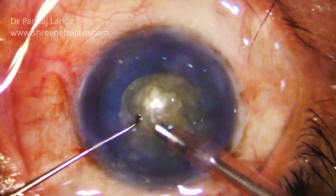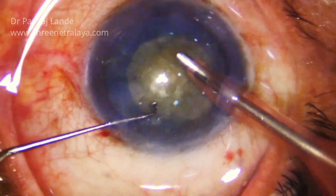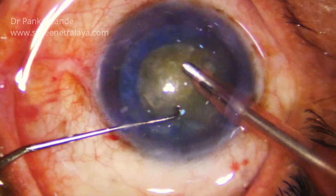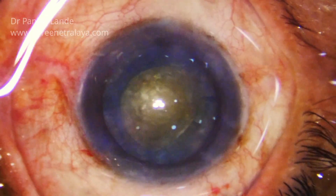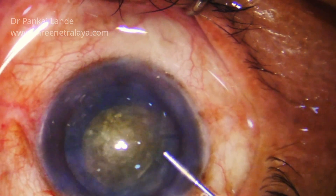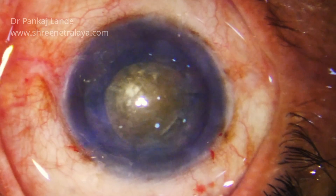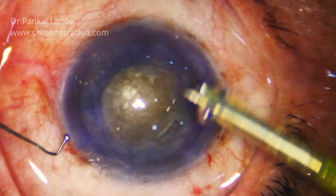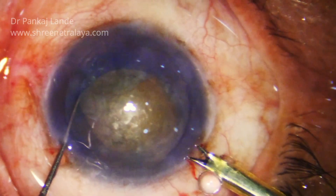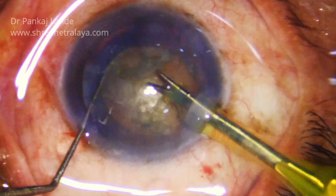I am debulking the nucleus so that I can have a better view and the cortical material will not hinder my visualisation while performing pre-chopping. Manipulation of the nucleus with the left hand is very crucial. I am using a sustainer in the left hand which has a ball point tip so that it will not injure the capsule while handling. You just have to support the nucleus with the ball point tip sustainer so that you can have a stabilised nucleus and the pre-chopper can be used safely.